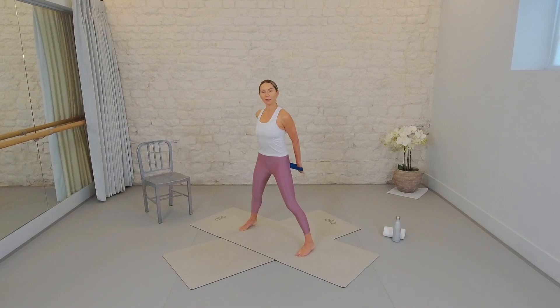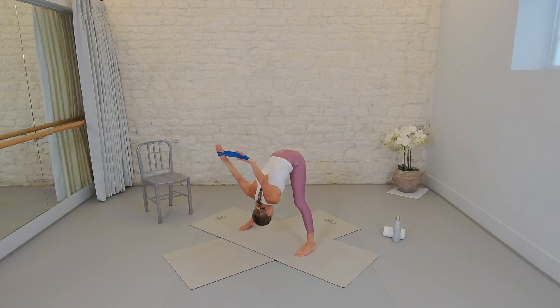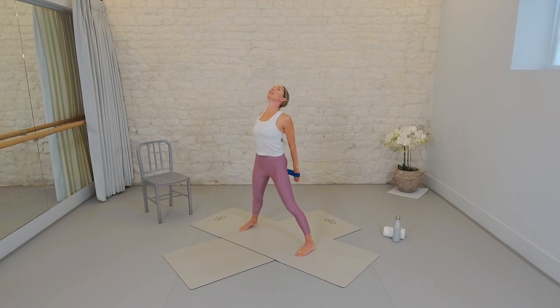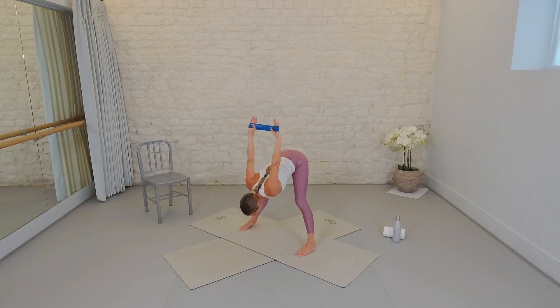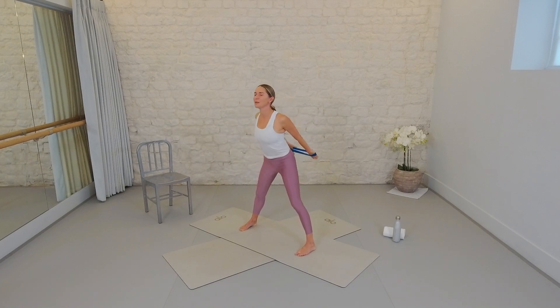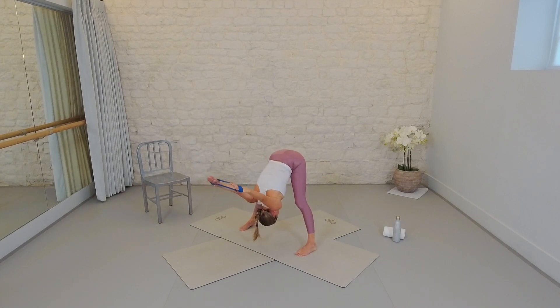Toes are pointing forward with a micro bend at your knees. Press the arms wide, open your chest, give yourself a gorgeous smile to the sky, then bend the knees a little more. Float the arms up and overhead, let the head go heavy, and let the arms float over towards the mat in front of you. We'll do that two more times — easing into the shoulders and back body, getting a fabulous stretch for the hamstrings and a gorgeous opening for the shoulder girdle.